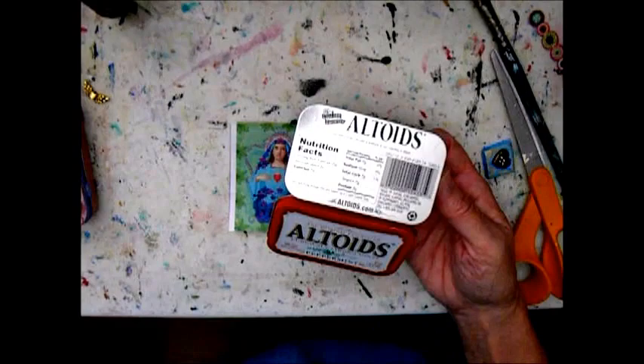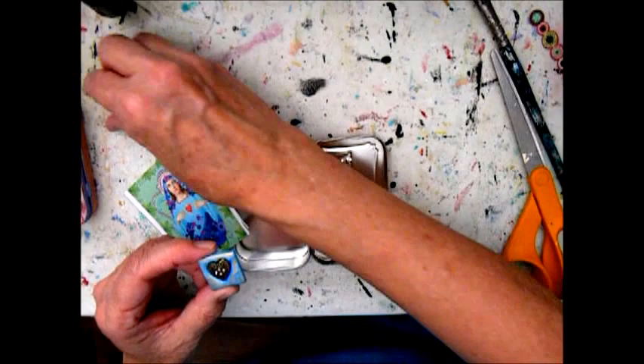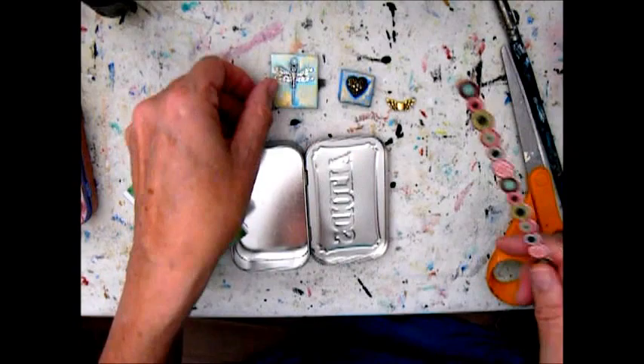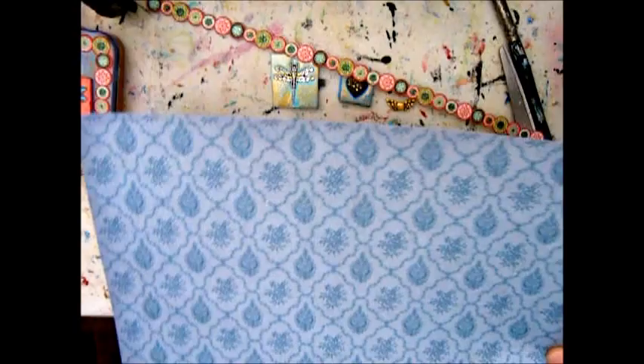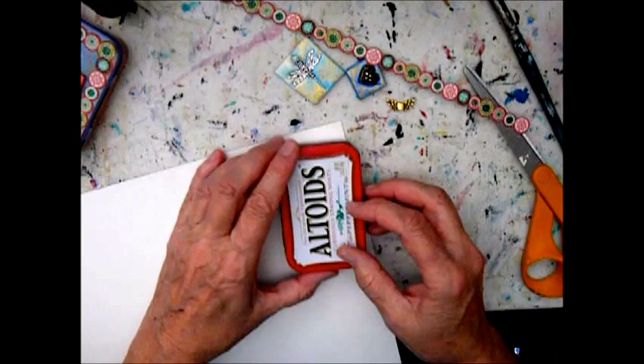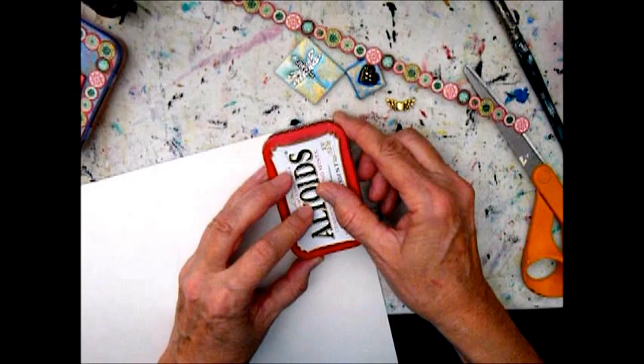You can paint the whole thing or you can cover it with paper. I started by sanding the outside of it. Here I had an icon from a digital sheet that I bought on Etsy of the Virgin Mary, so I'm going to use that — but you could use anything. You can make a shrine to any deity, nature, an ancestor, anybody or anything.